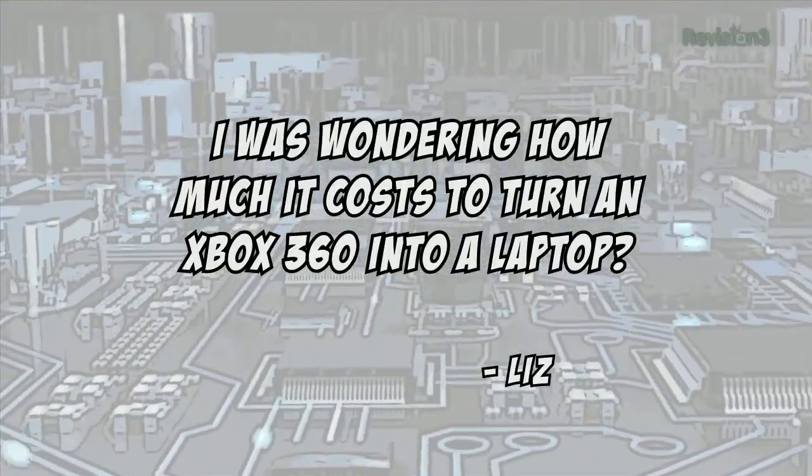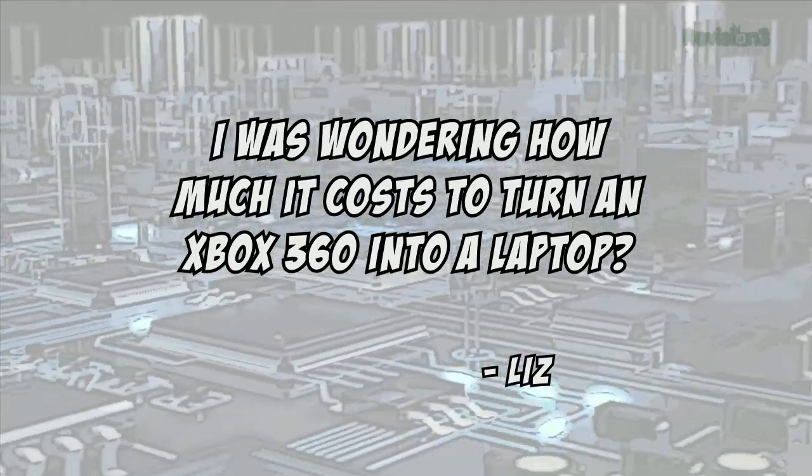Today's viewer question comes from Liz who asks how much it costs to turn an Xbox 360 into a laptop. Well, you've got the cost of the Xbox, plus a screen, casing materials, audio amplifier, and cables. So it's usually at least $500 including the cost of the console itself. When I build them, most of the additional cost actually comes from labor.